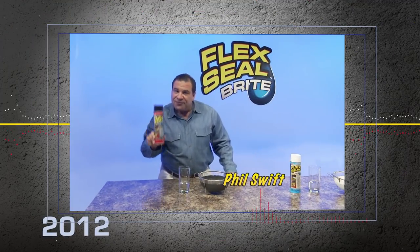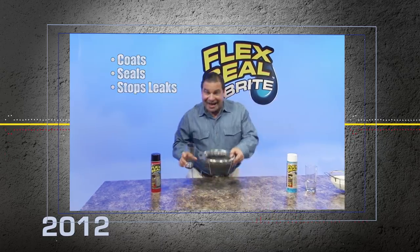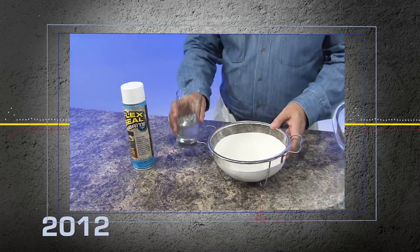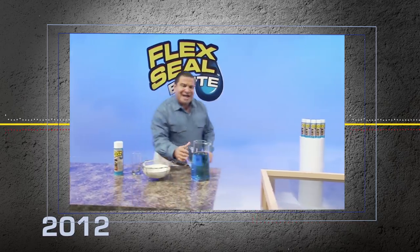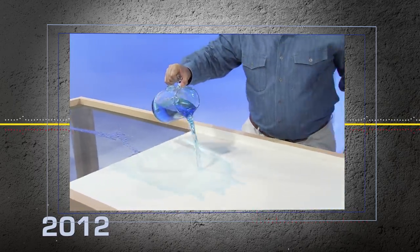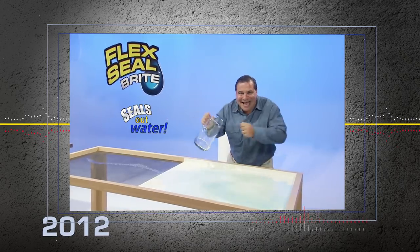Hi, Phil Swift here for Flex Seal, the easy way to coat, seal, and stop leaks fast. We listened to your suggestions, so we came out with a new color. That's right, Flex Seal Bright. Water passes easily right through this screen, but new Flex Seal Bright creates a super strong barrier that stops water dead in its tracks.